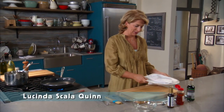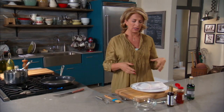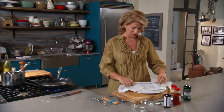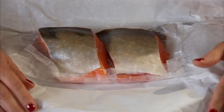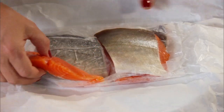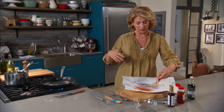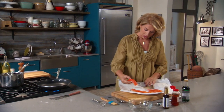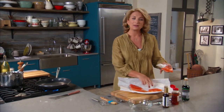Teriyaki salmon at a Japanese restaurant tends to be a very friendly way for people to get interested in fish. Today I'm not using salmon — I'm really excited to teach you about a fish called Arctic Char, which actually looks like salmon and is a cousin of both salmon and trout. It's both saltwater and freshwater, and it's a wonderful choice to buy right now.